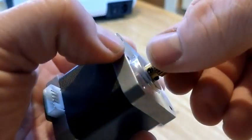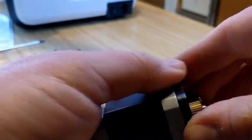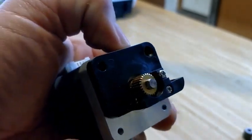Now that that's done, I'm going to give it a quick turn to make sure that I don't have any rubbing or anything strange happening between the gear and the housing of the stepper. And I'm going to place that back onto the stepper motor to make sure my alignment is good.